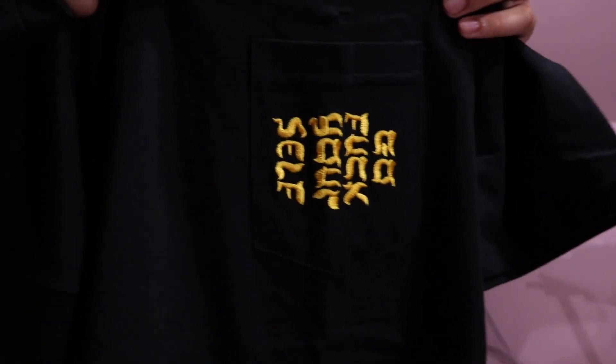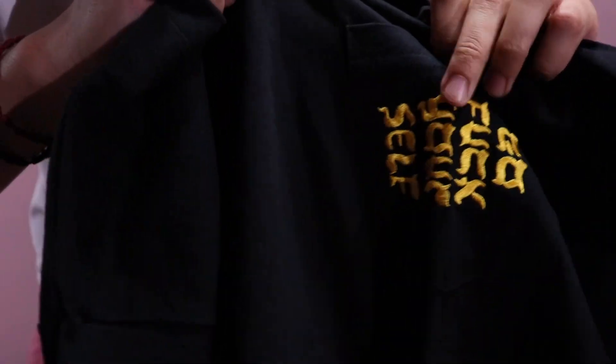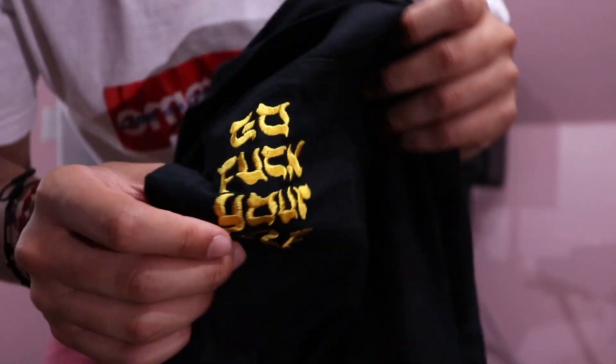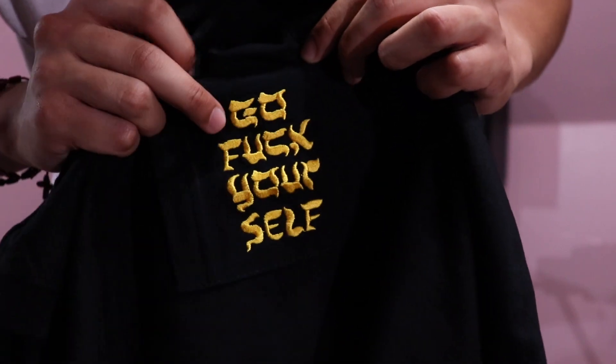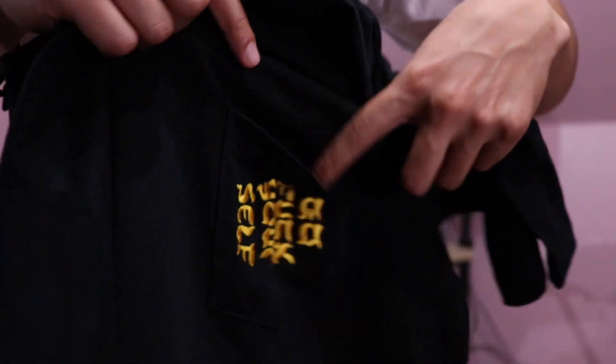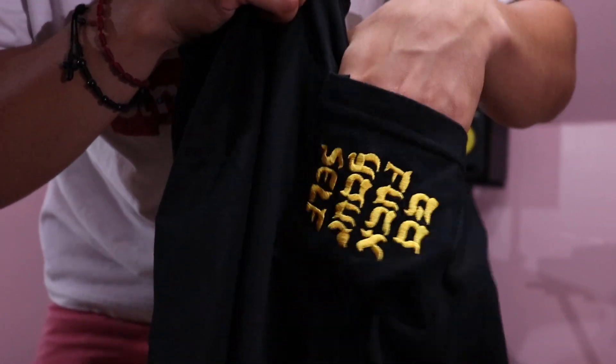The first t-shirt I want to show you guys right here is the Go Fuck Yourself pocket tee. Let's open this baby right up. Here we have it — bring it in close. As you can see, it says sideways 'Go Fuck Yourself,' embroidered in gold stitching. Really, really nice. I love how it's in gold — that's why I picked it up. Here's the pocket; you can fit anything you want in there.